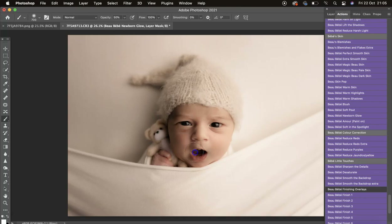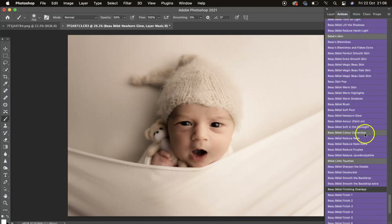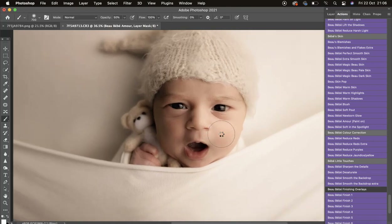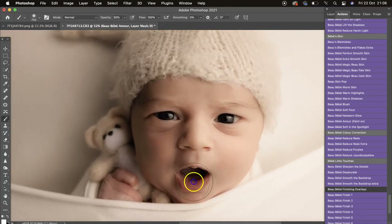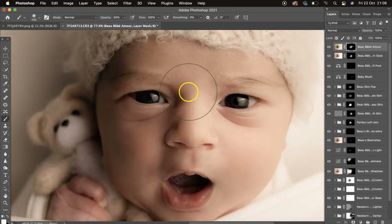Then we have Newborn Glow. I'll click that — I don't think I'd necessarily use it on this image but I'll show it in action. Turn that off and on: Newborn Glow is very different to any other glow or skin-glow action — it's a lot softer for that newborn skin. I'll leave it at 34 percent. Then we have Bow Amour Paint On — a really nice action that brings texture and clarity back into the skin, giving it sharpness. Turn that off and on — you can see that beautiful texture in the skin.